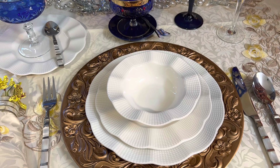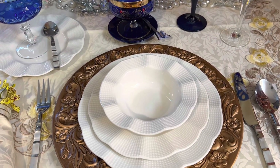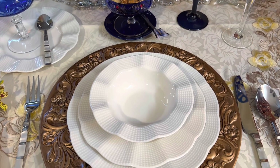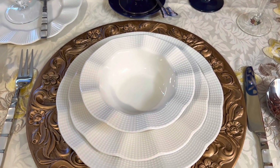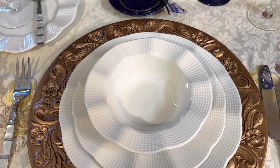Escolhi os tons amarelos, que é a cor predileta da minha mãe. E escolhi o azul, que é a minha cor predileta. Vamos começar?